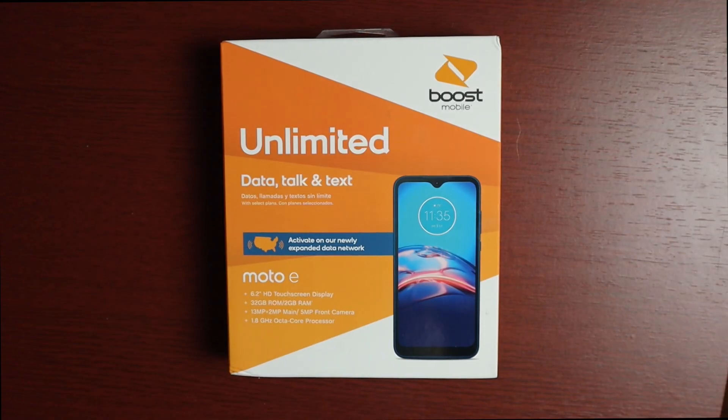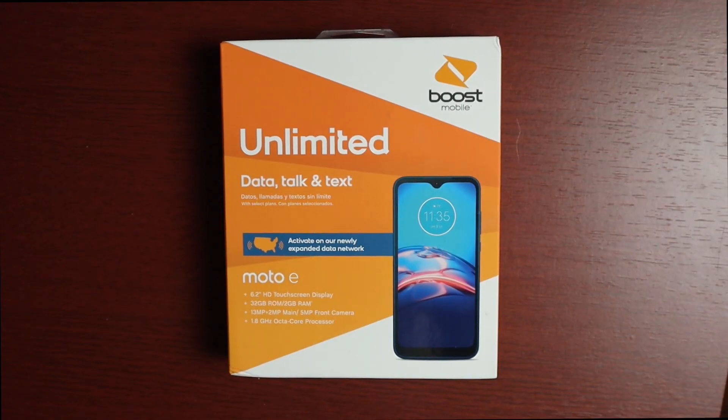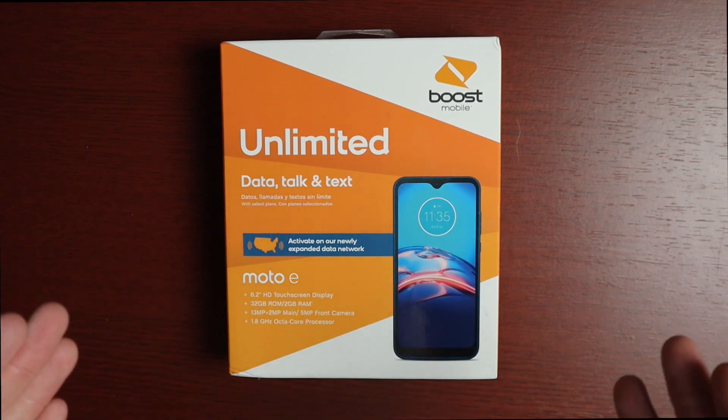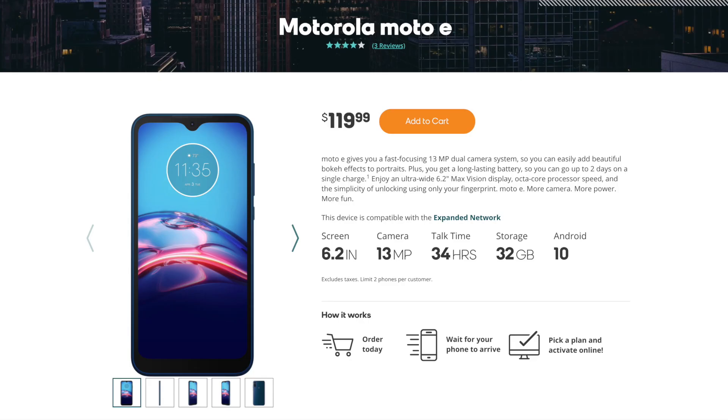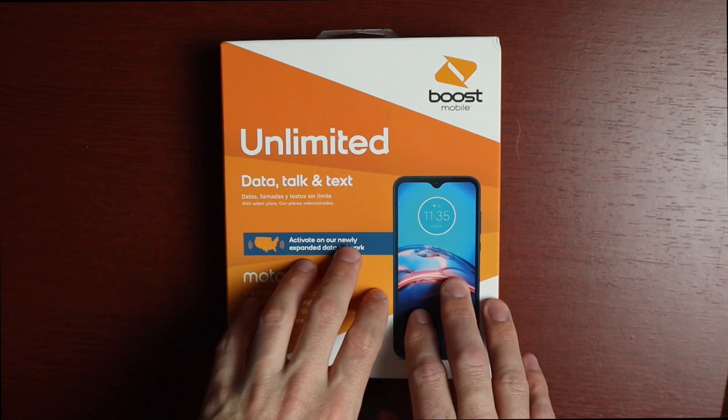Hey guys, welcome to another video. Today we'll be doing a quick unboxing and first impressions on the Motorola Moto E. This is a new phone released this year back in June, on Boost Mobile, running $119. I did get this one on sale from Walmart for $69.